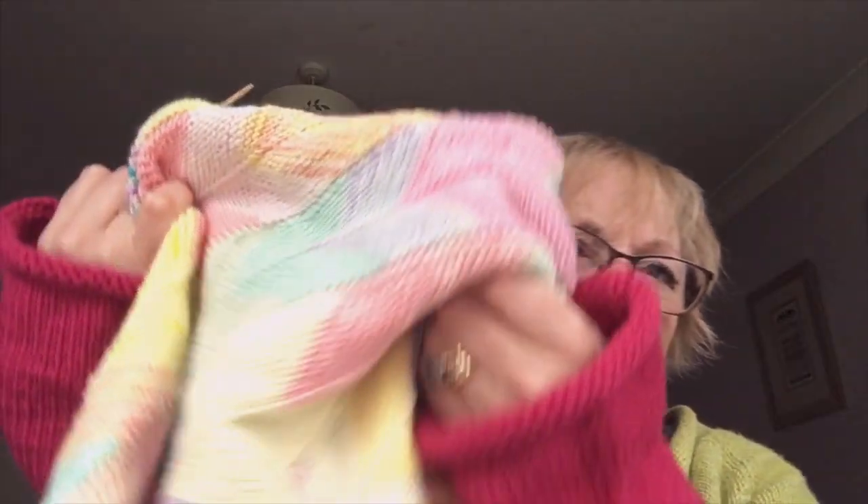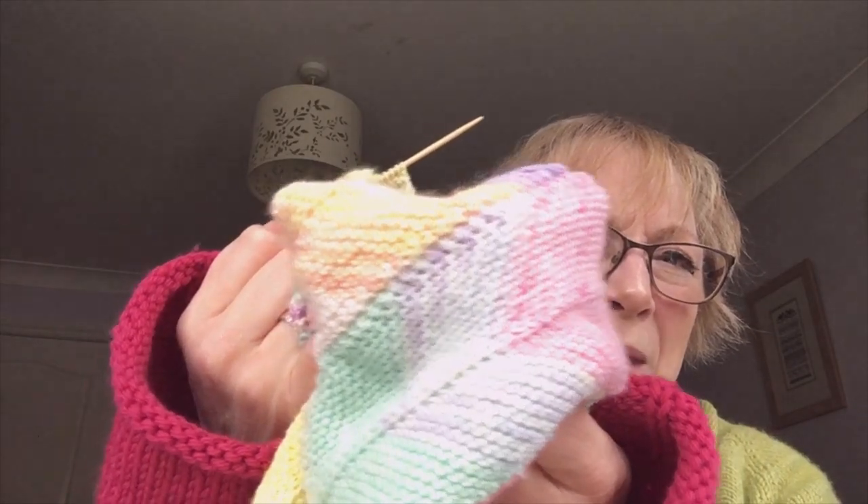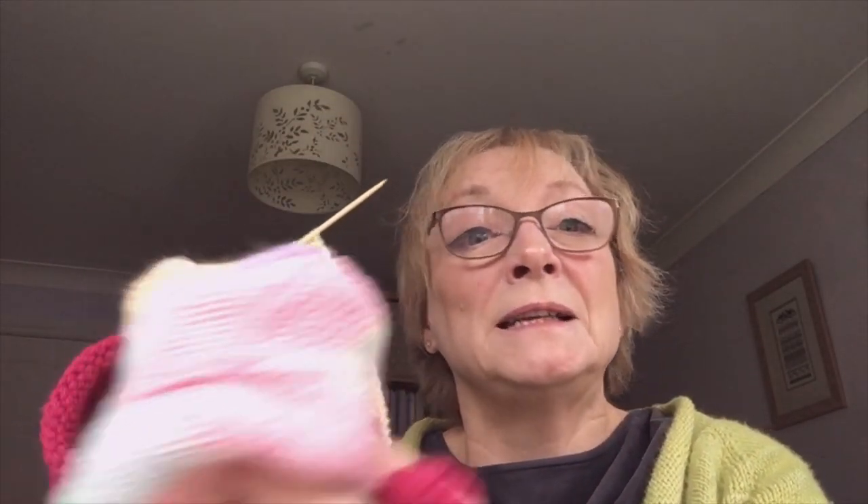I've got a bit of a cold again. This is predominantly using my yarn advent from Elder Flower Stitches in 2021, which was a pastel rainbow. I didn't get her advent for 2022, but I have got some more of her little bits and pieces — Susie and Amy, she's lovely. I'm just trying to remember what to do here because it's been so long since I've done it.